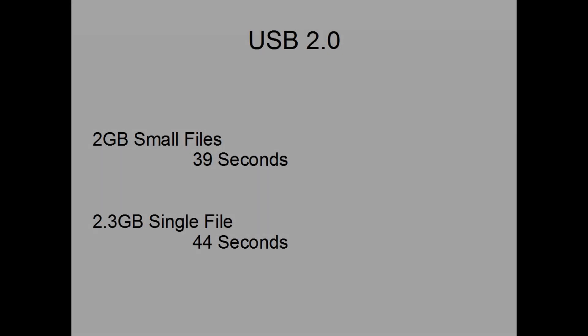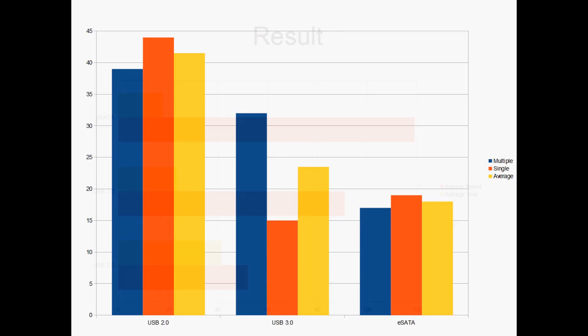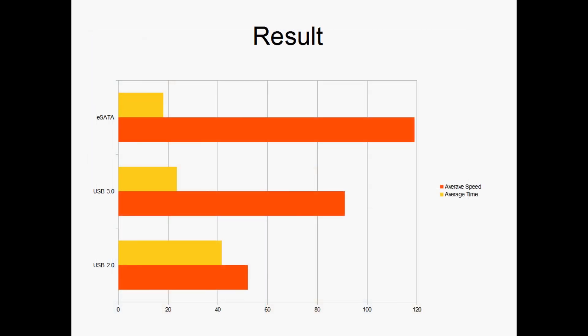USB 2.0 was definitely the slowest. USB 3.0 was faster, and in some cases the fastest, and eSATA was fastest but in one case slower. In this graph, less is better. The orange line — the higher the better; the yellow line — lower the better.